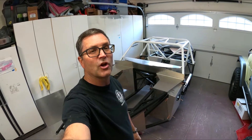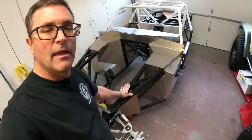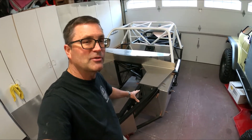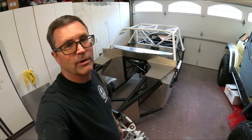Hello everybody, welcome to another episode of the Cobra Daytona Build. In this episode I'm going to show you how we're going to fill in this area right in here with some aluminum to match what's already there, and in another episode I'll show you how we're going to fabricate special brackets to hold our master cylinder reservoirs.